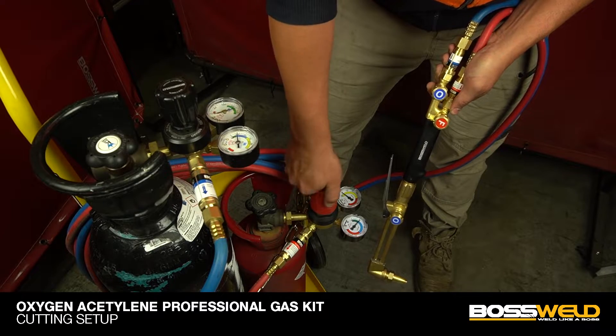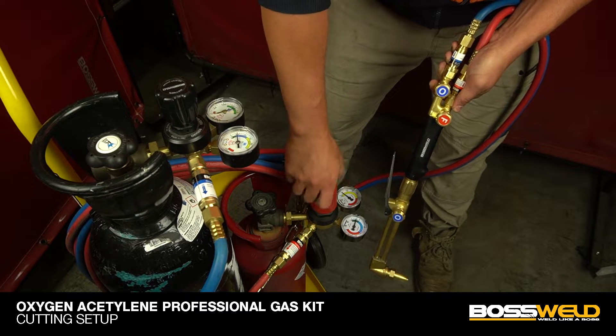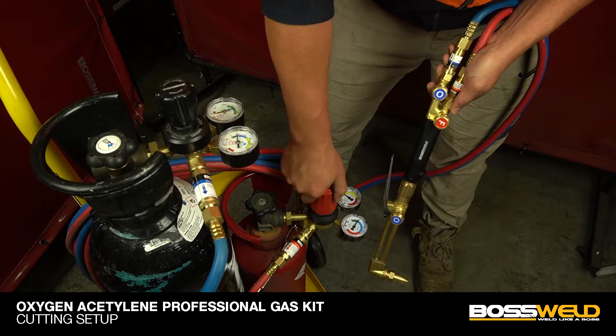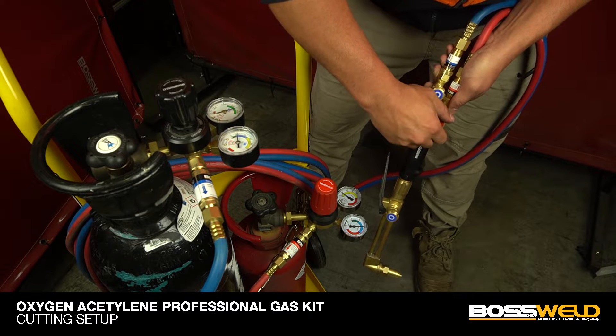Please make sure to tighten the regulator first before releasing the pressure on the gas cylinder. After the correct pressure setting, tighten back the acetylene knob on the handle.